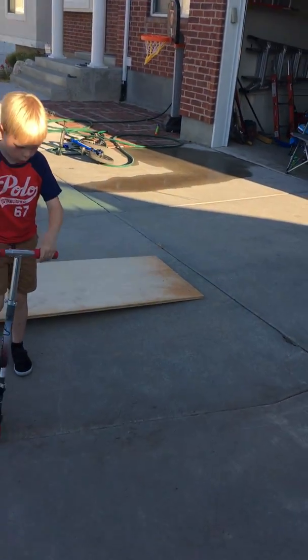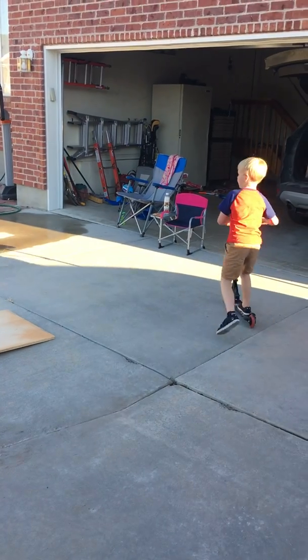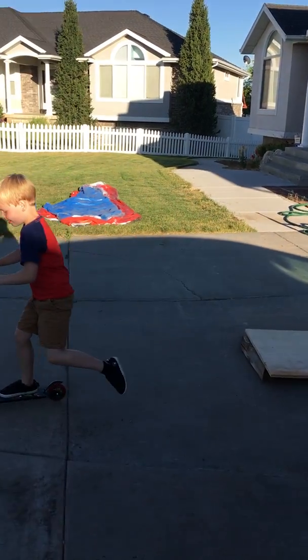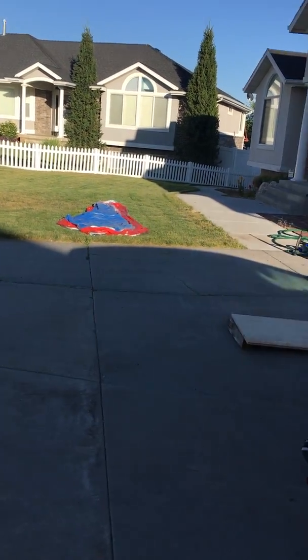Here, I'm trying again. So how about that? That was a fail. Bam. Cool, dude. It's cruising on it. That's sick.